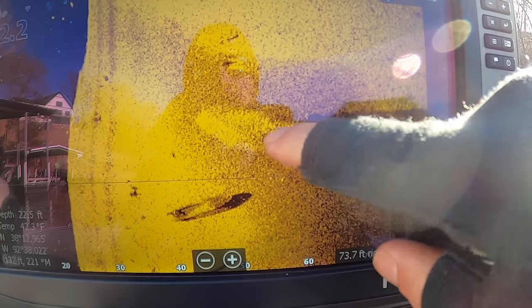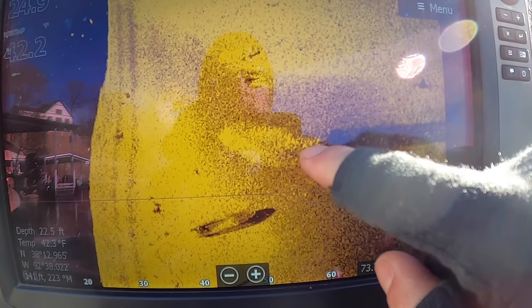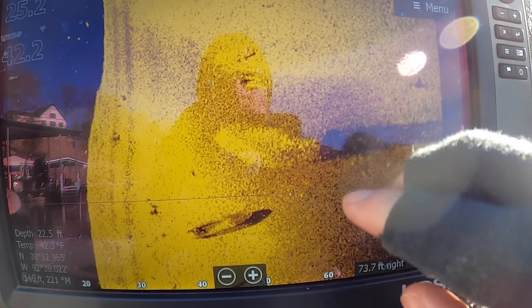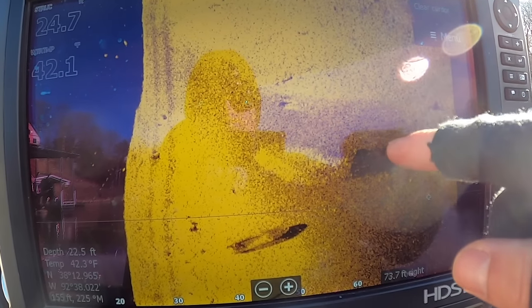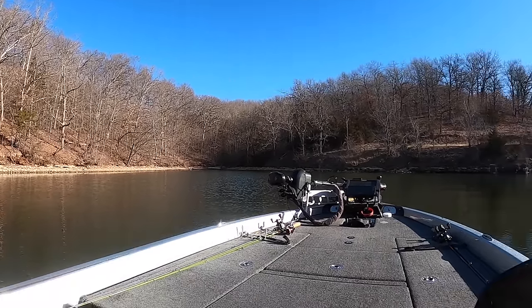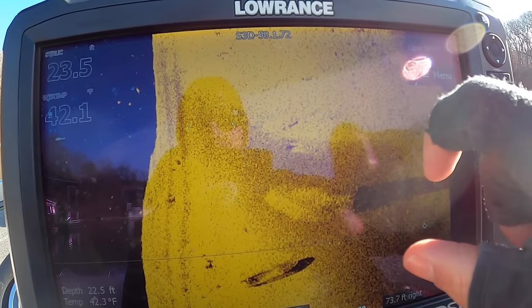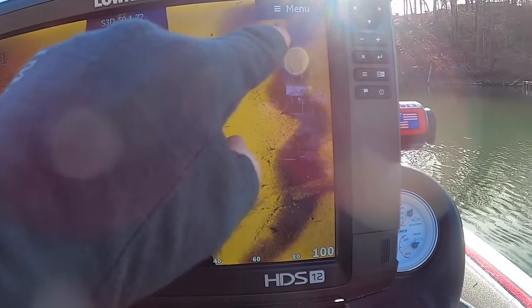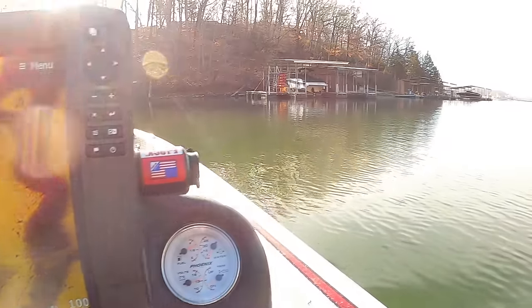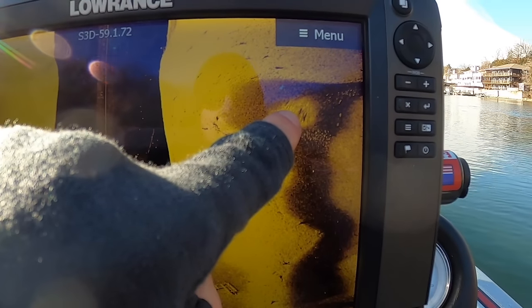Here is a big ball of shad, and this is a good example of shadows indicating depth. The shadow starts right at the bottom of the school, basically connected — so that lets you know these fish are very close to the bottom. Also notice the bottom composition: you have hard bottom here and here, and a softer area. This is actually a small creek channel feeding into the gut of this cove. The shad are sitting right in the gut of that little creek channel, and here's another crappie and more shad running right in the gut of it.